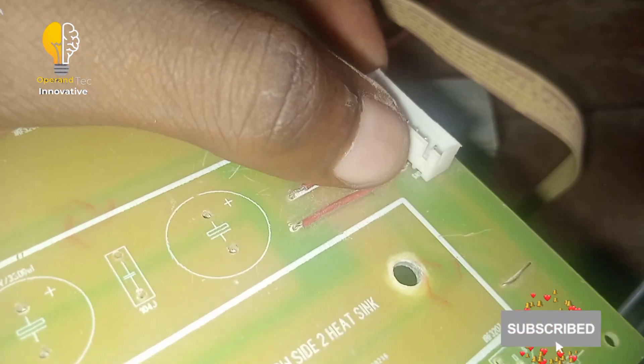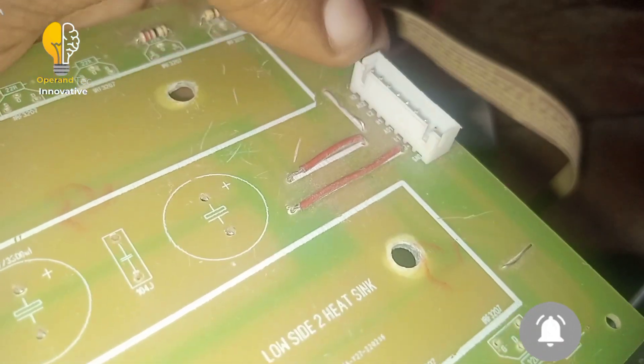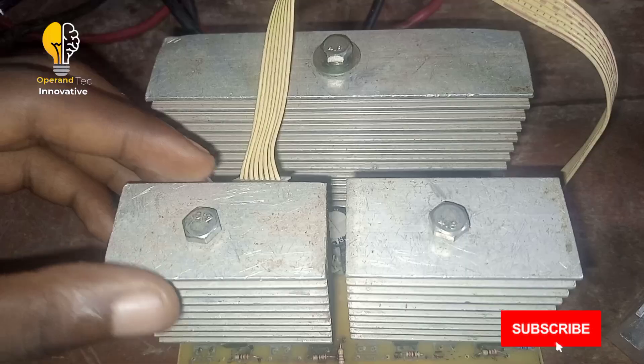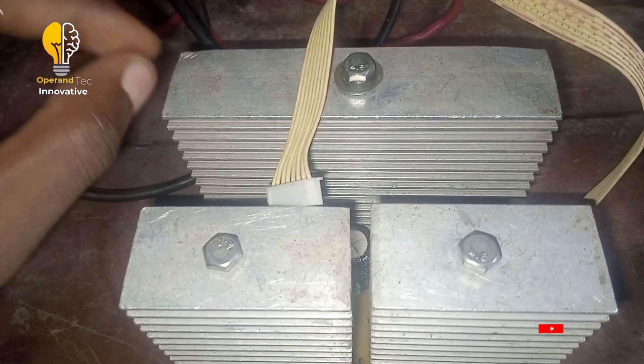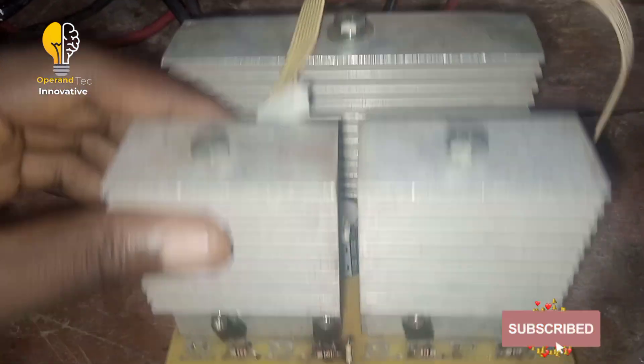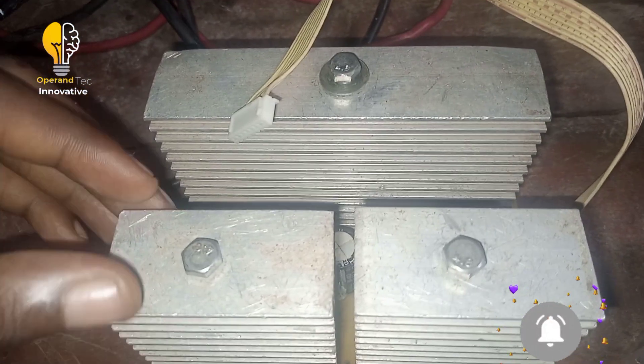This is the ground and this is the positive. We will be feeding our oscillator board power from here — this is the ground and this is the positive.